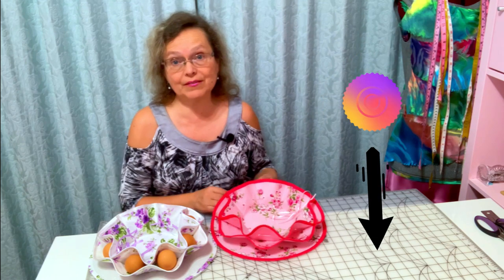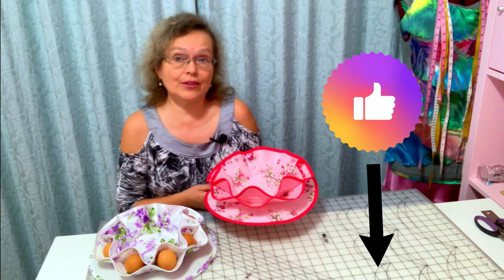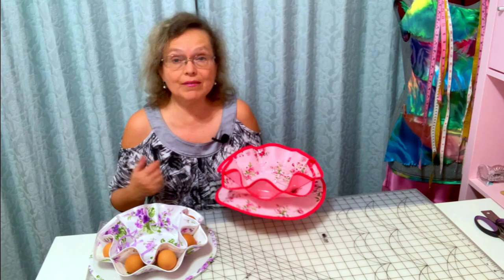You will cut fabric using a simple PDF pattern, bind a circle, sew binding, make buttonholes, use fusible interfacing and so on. So improve your sewing skills by practicing them in action. And the best part is it's so much fun. If you don't have time to watch the whole video now, press the like button below and this video will be saved in your liked videos folder so you can come back to see it later.